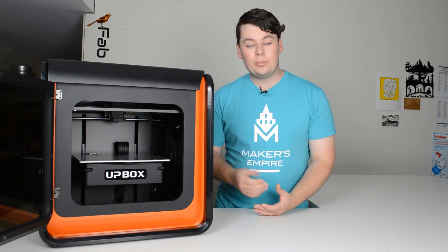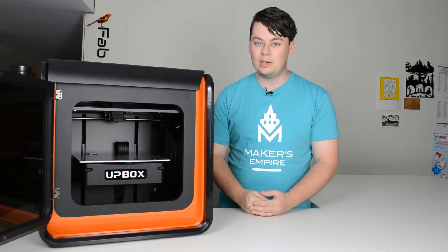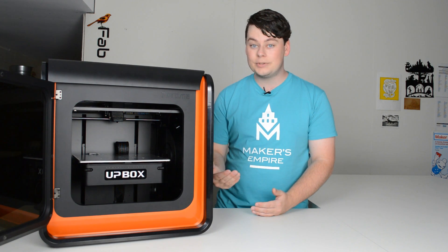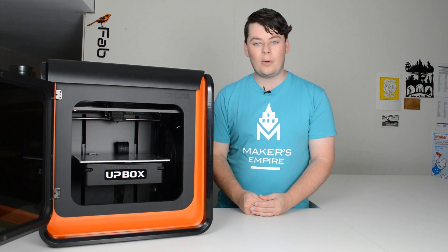Now you know how a 3D printer works. Check out some of our other videos to learn how to use the 3D printer. I'm Luke for Makers Empire. Thanks for joining me. If you'd like more information about Makers Empire and our 3D printing learning program for K-8 schools, check the video description below. If you have any questions or requests, don't hesitate to leave them in the comments below.